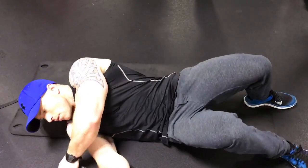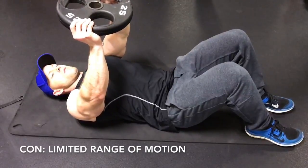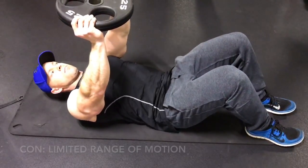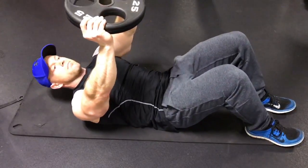I'm also demonstrating a weighted crunch. It's the same issue — we have a little bit more weight going up, but it's really hard to keep that consistent resistance because gravity is pulling on the weight in different ways and it's very hard to control.